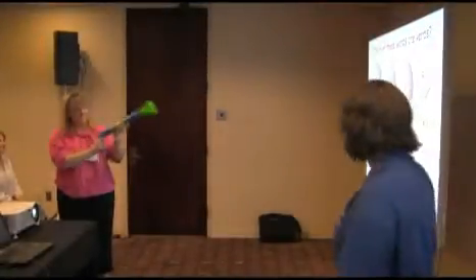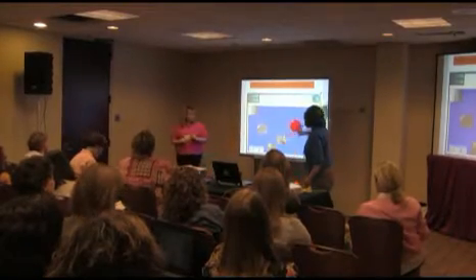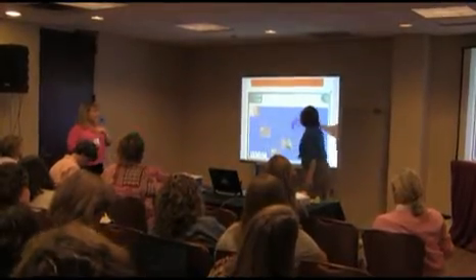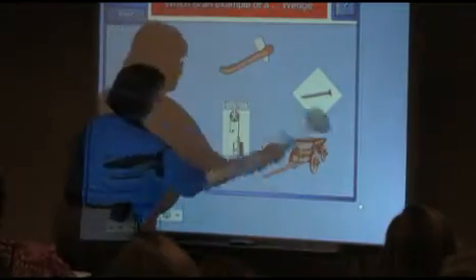Parents were also surprised at first. They were like, 'Are you really throwing things at the board?' But after we explain, they say, 'Wow, what a way to get our students motivated — a different way of learning.' After the initial 'what in the world are you all doing' reaction, they love the idea.